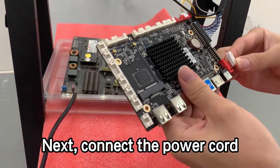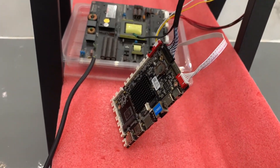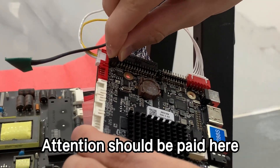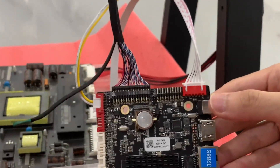Next, connect the power cord. Attention should be paid here: we need to choose the appropriate voltage based on the power supply of the screen.